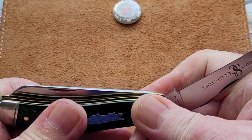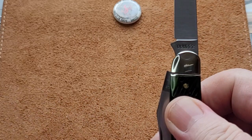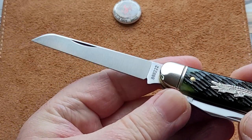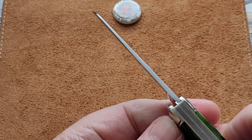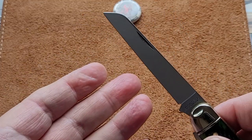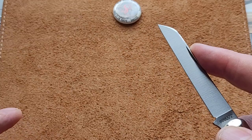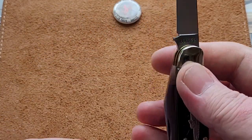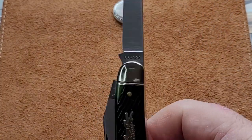A really nice slim clip point blade, and on the other side you have a lamb's foot — how often do we get a lamb's foot? Not very often. This is a lovely, long, elegant one. Not super slim — this is a proper little workhorse. The lamb's foot is a working blade, and this is definitely it. Whether you want to do intricate work or actually cut something, it's a great blade. Both blades are of good stock — I'd say nearly two millimeters.